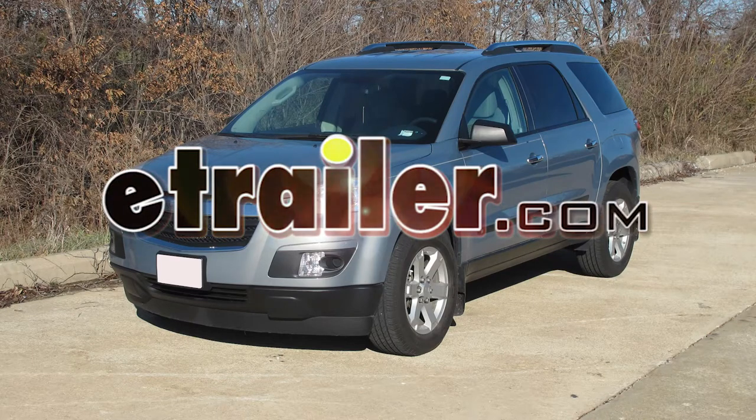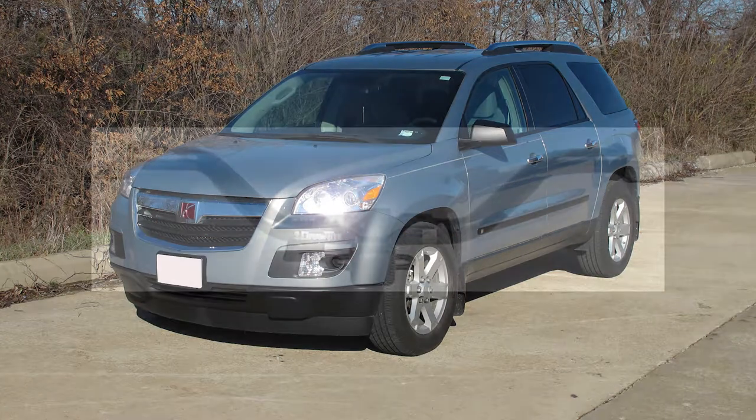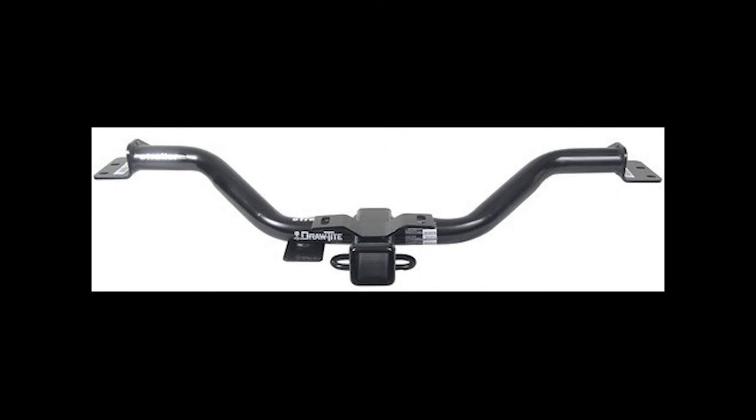Today on the 2008 Saturn Outlook, we're going to install part number 75528 from DrawTite. We'll also apply part number 87435 for hidden hitch.